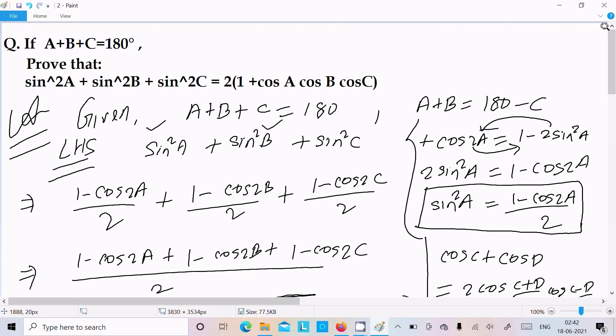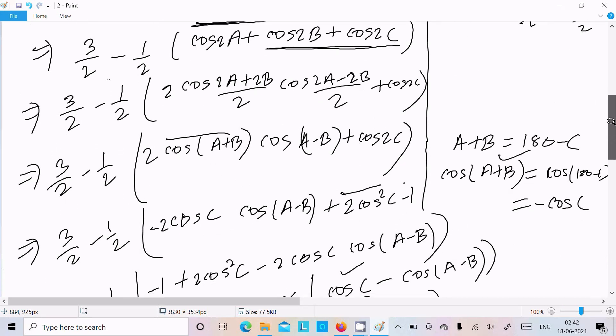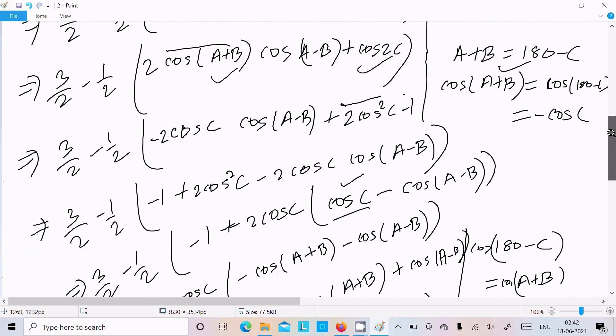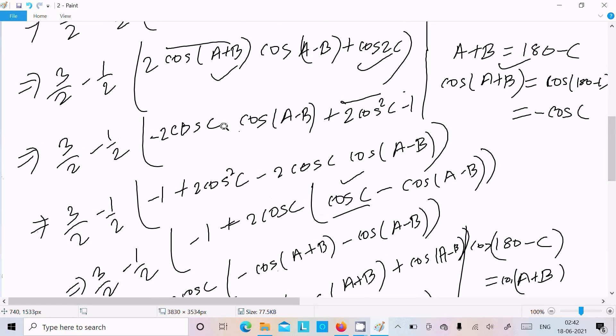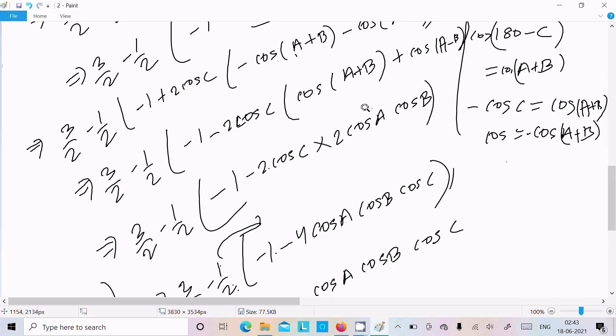To summarize: write the given, take the LHS, use the formula sin²A = (1 - cos2A)/2 to get 3/2 - (1/2)(cos2A + cos2B + cos2C). Use the sum-to-product formula for cos2A + cos2B, substitute A+B = 180°-C to get -cosC, apply cos2C = 2cos²C - 1, factor out 2cosC, then apply cosA·cosB product formula to finally get 2(1 + cosA·cosB·cosC).